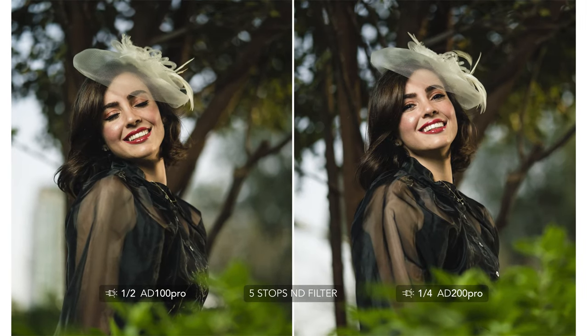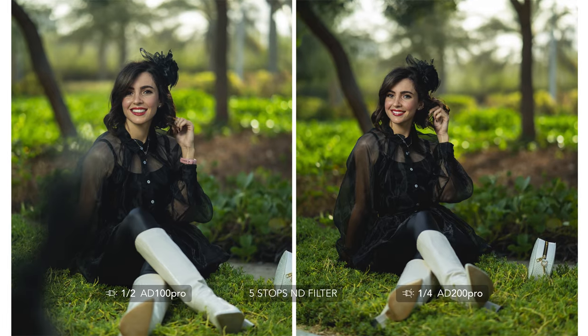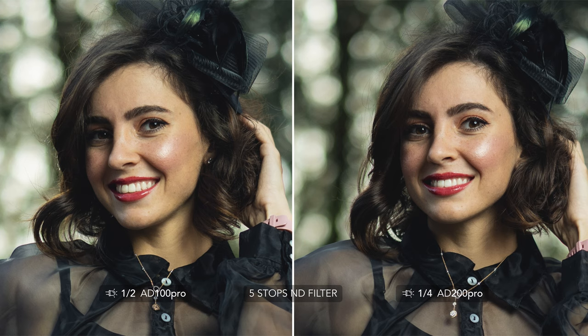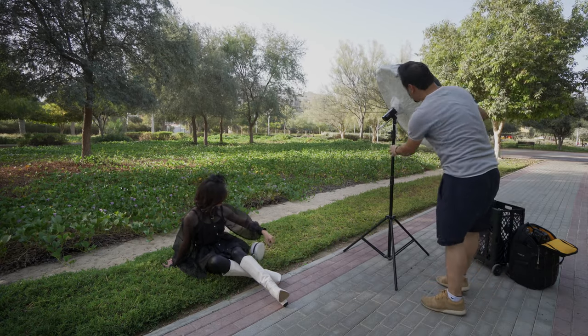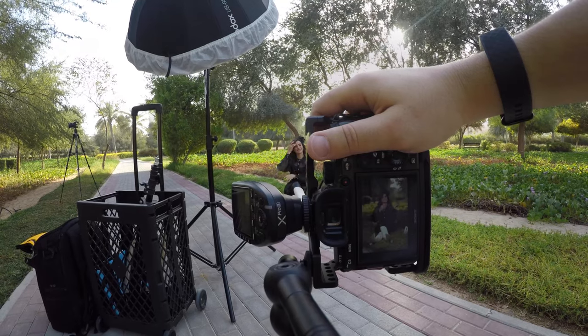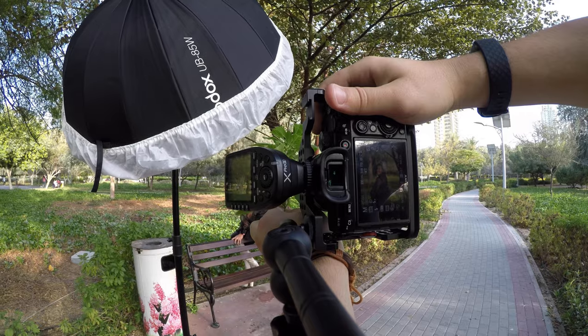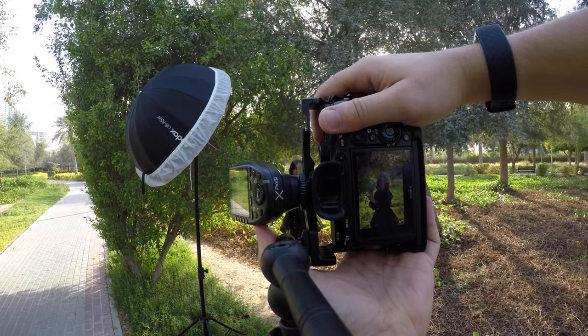Before discussing the performance of both units in portraiture photography, I'd like to show you first what an image looks like without any light setup, then with the 100 Pro at half power, and again with the 200 Pro at one-fourth power. Here I wanted to darken the background a little bit to show you that either of these lights is capable of creating background separation. I own the AD200 Pro for years and I know it can do this kind of work, and I'm also happy to see the 100 Pro eligible for such an outdoor setup. None of these lights work well when the sun is acting as a key light — they work best when there is no sun at all or when the sun is a backlight.